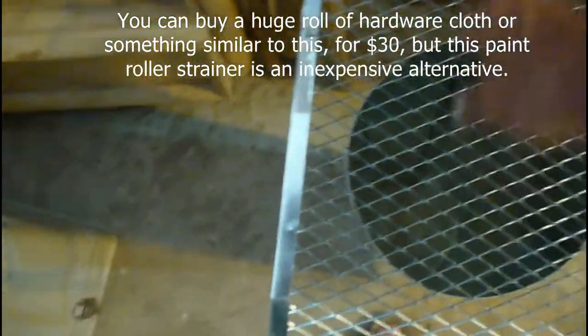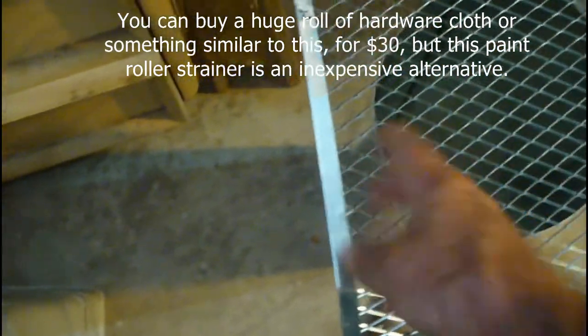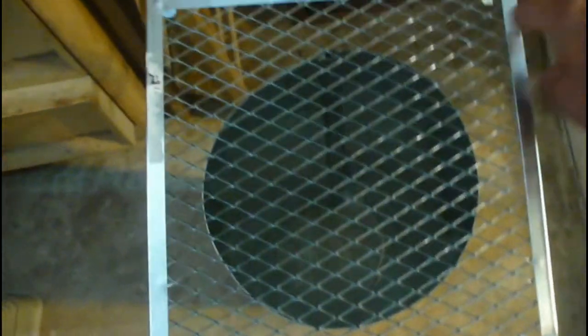Since this is going to exhaust into the attic, I need something to keep animals out. What I did is I bought this little paint roller strainer. I'll cut around here and make a little cut this way so it'll fold down like that. You can get this for about two or three dollars, or spend thirty dollars on hardware cloth — your choice. But this will keep rats, mice, and anything else from crawling up into my attic.